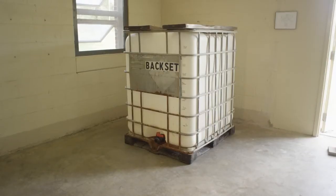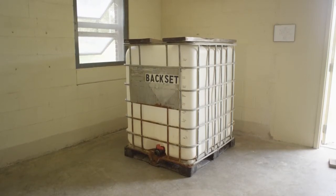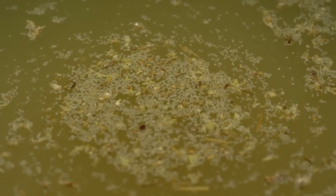We add the back set from prior still runs to our mash to create a traditional sour mash recipe, which also creates a flavor profile that is consistent from one batch to the next.